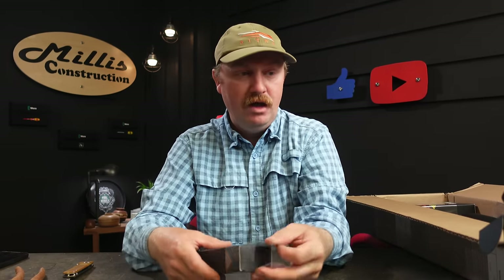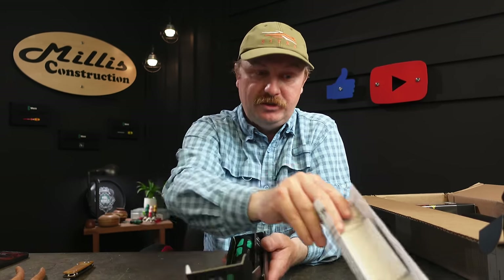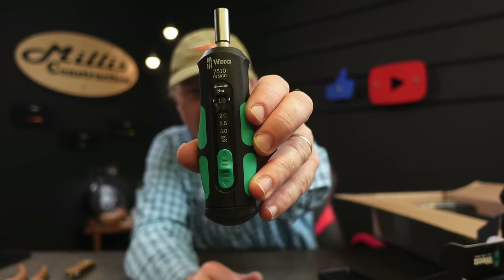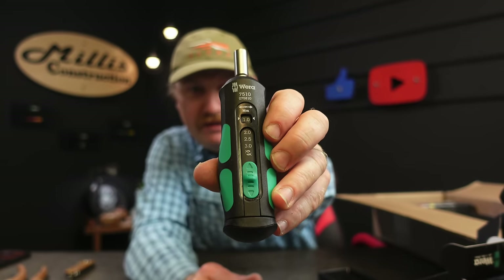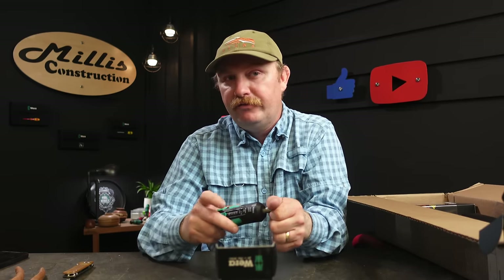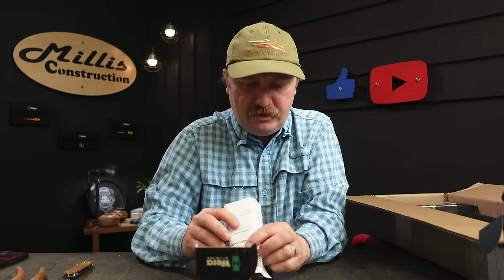I also got a second torque driver because that first one does 2 to 6 Newton meters — this one does 1 to 3. It comes with a calibration certificate and the same paperwork. It's basically the exact same unit just doing 1 to 3 and then unlimited at the end — same selectable deal with the same audible alarm, just for the lower range.